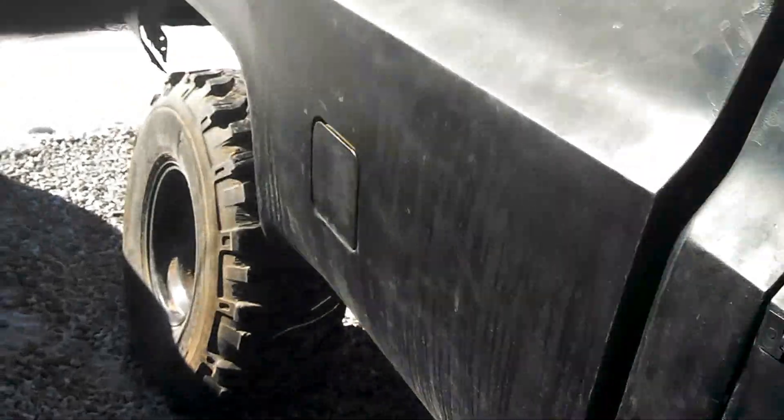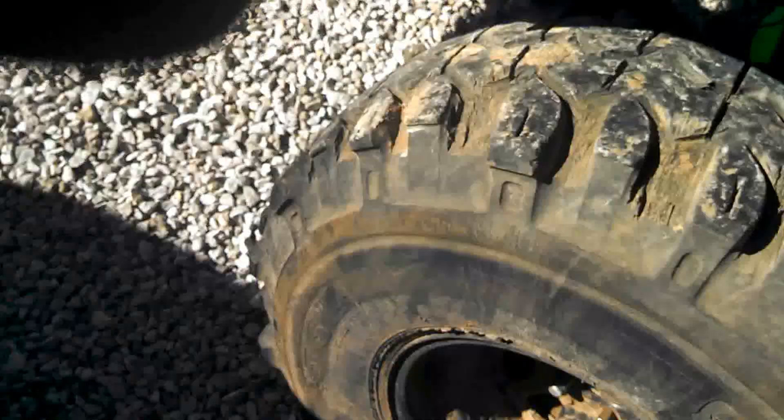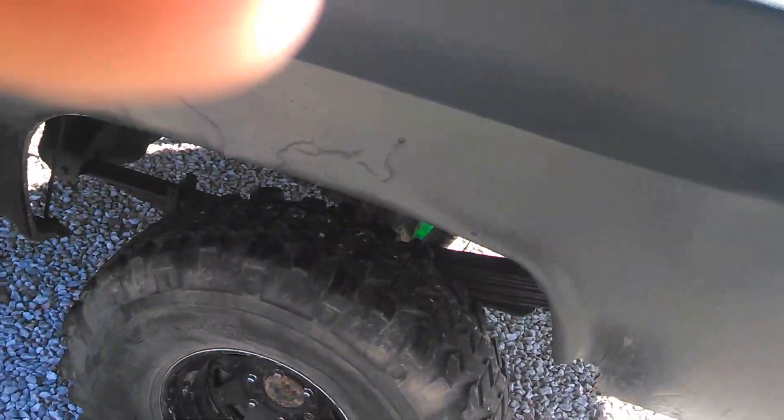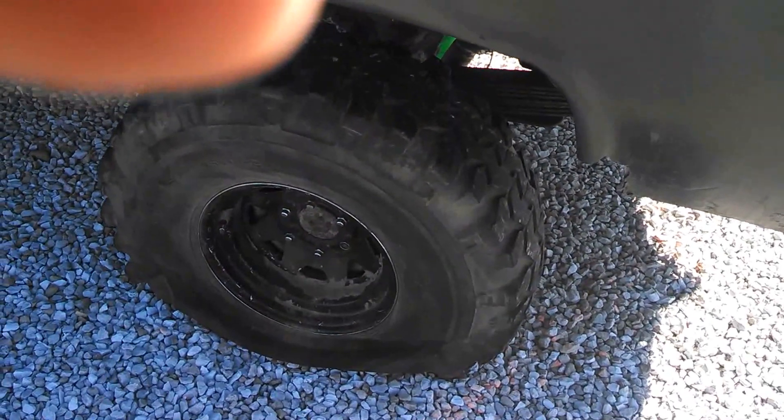All three other tires are good. It's just that as of right now it's the back left one that's not good. So if I ever plan on keeping these tires, I don't know about getting that one replaced or not.